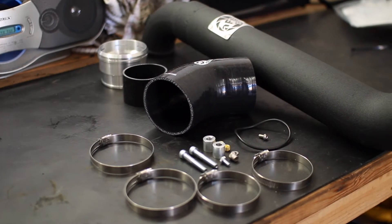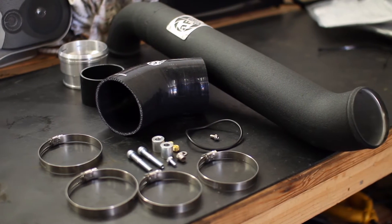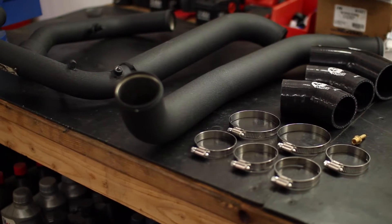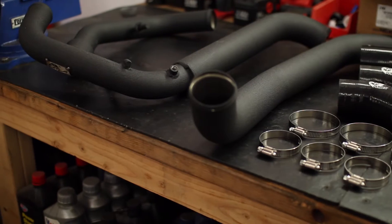This set of AFE hot and cold side turbocharger piping are larger and more efficiently designed than stock to give your 2015 to 2016 F-150 a nice boost in horsepower and torque.